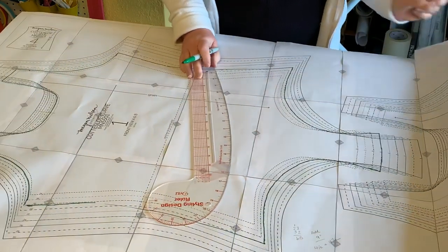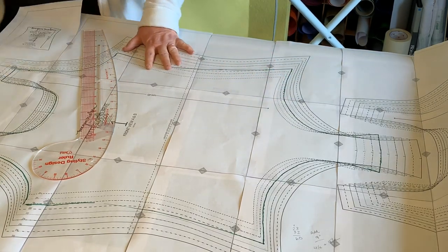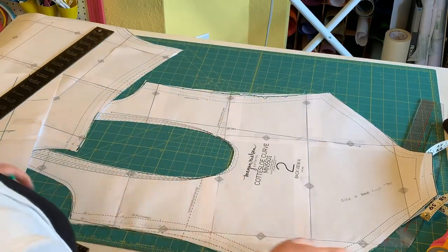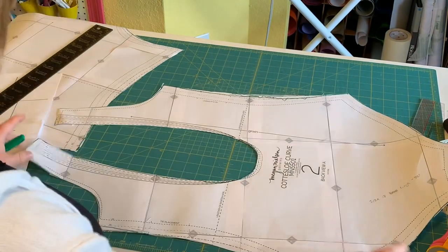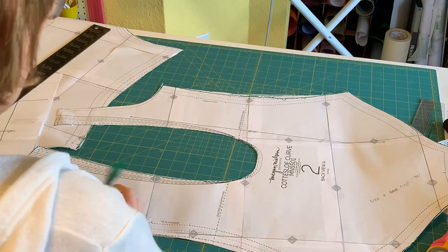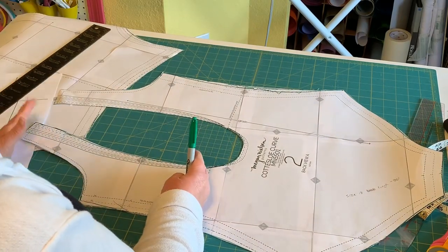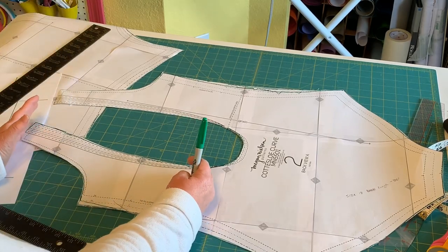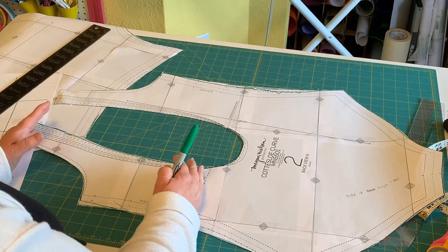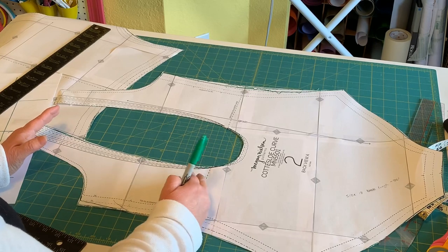Now I have both pieces cut out and I need to decide if I'm going to add anything in the length. My torso is 69 inches. These pieces together, measuring and taking out the seam allowances, are 61 and a half inches. I want some ease, so I've decided to add an inch in the front and an inch in the back, bringing it to 63 and a half — a much better percentage of ease in the length. I know I have a long torso and I don't want this to ride up on me, so I'm going to go ahead and lengthen it.